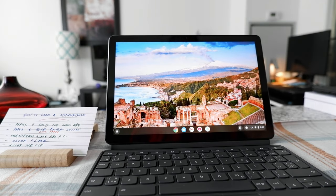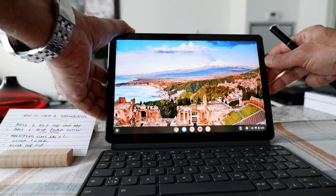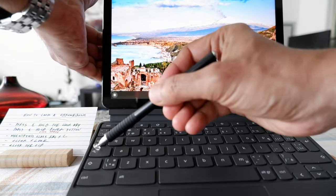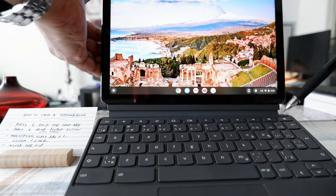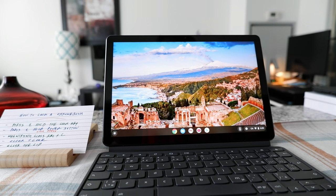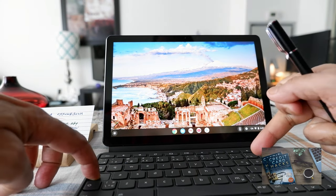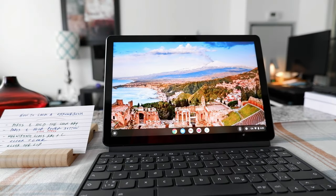The next way to lock your Chromebook is by pressing the Magnify (Search) button and L together. Your Magnify button is right here, and your L key is right here. If you press them together, it locks your Chromebook — as you can see, it just locked.